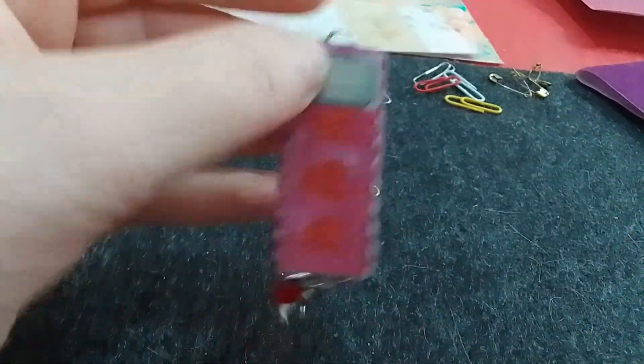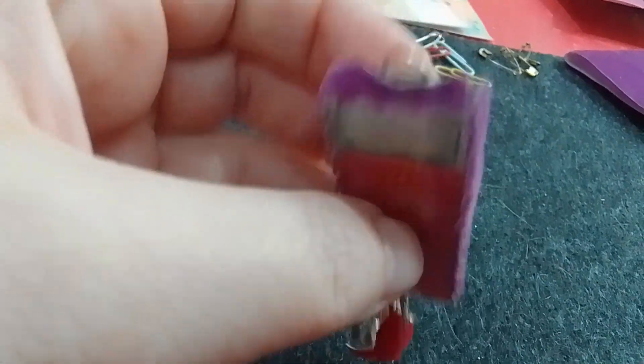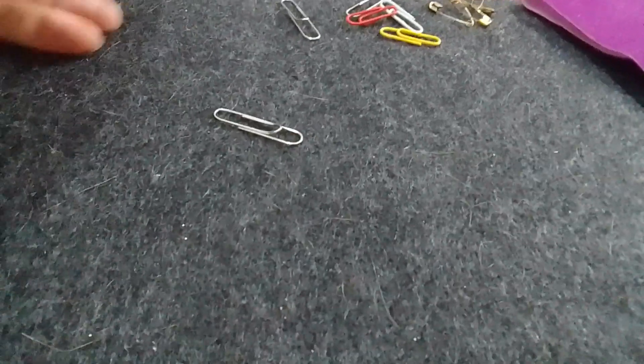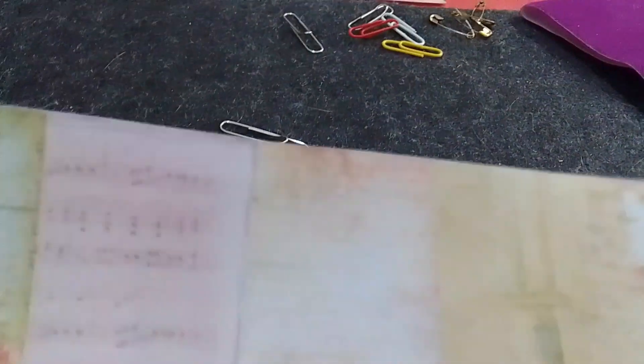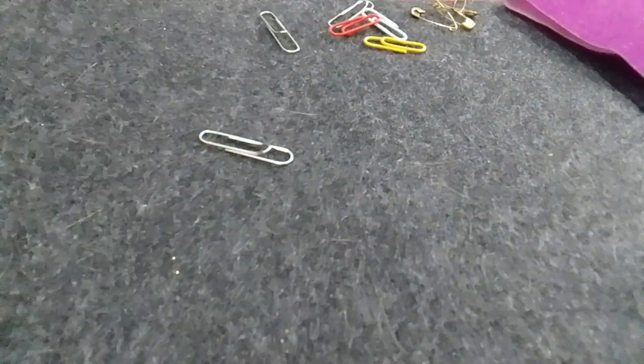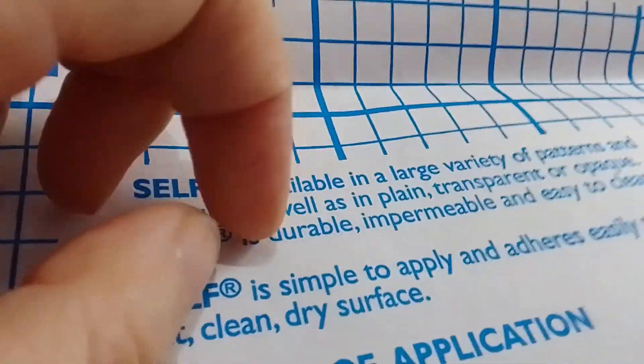Este es otro más que hice también, más o menos lo mismo. Tenía esto que lo corté con piquitos y quedó así, lo fui pegando para cubrir todo. Cada uno puede hacerlo como quiera, con los materiales que quieran: con fieltro, con tela, con alguna tela que le guste, hasta con papel mismo. Lo pueden hacer con papel decorativo y después le pegan arriba el plastificado. Pueden conseguir contact transparente o ese plástico que es para plastificar en frío — viene con líneas para que uno lo corte a la medida que necesita.